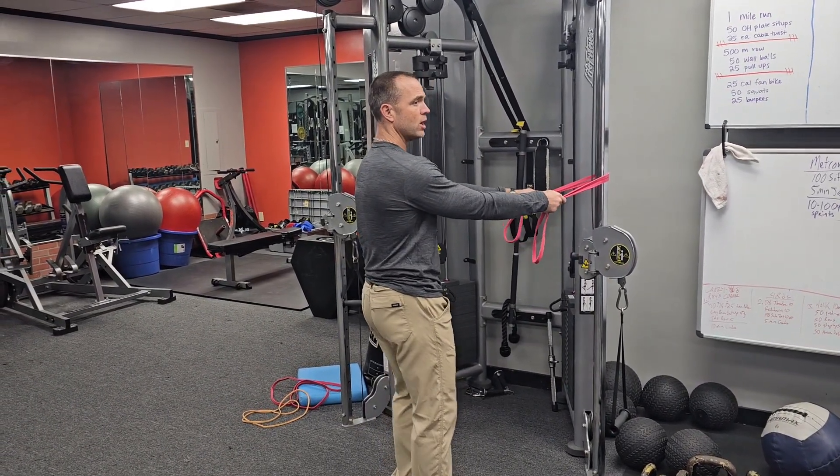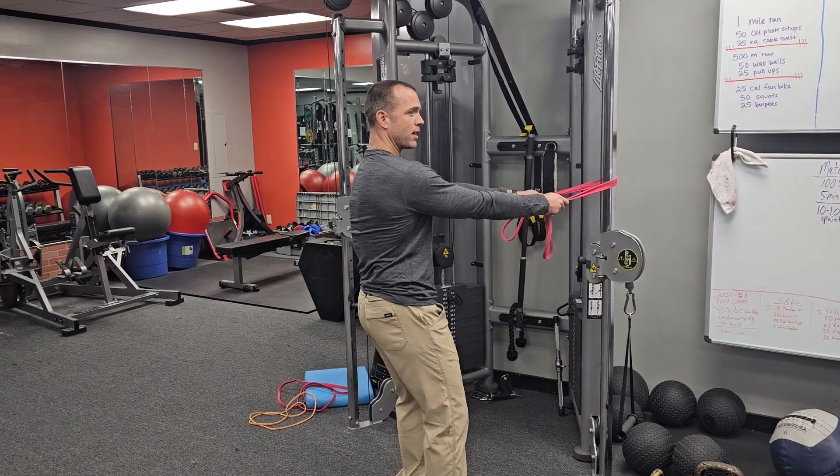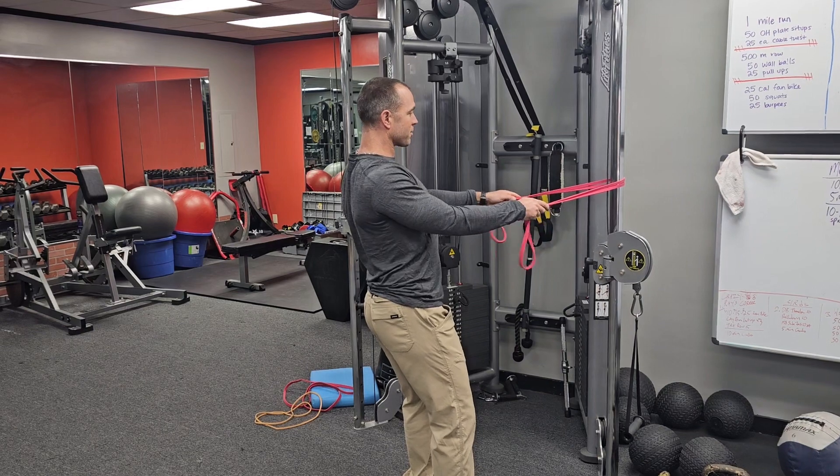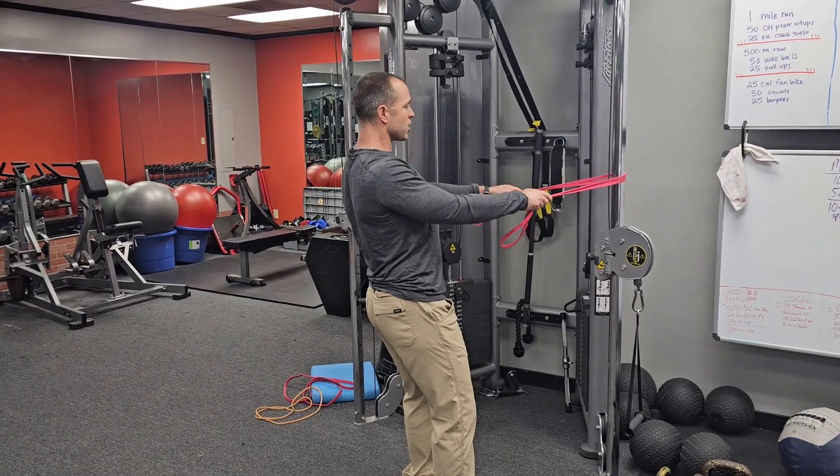I've got the band wrapped around the pole. Notice I've got my shoulder blades down and back — I'm allowing my back to round some, then I'm gonna pull my shoulders back, bringing those shoulder blades together behind, building those little muscles.